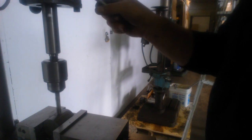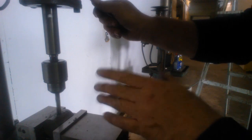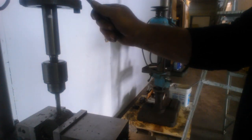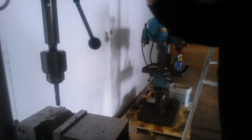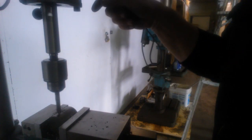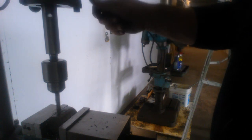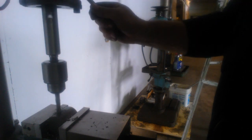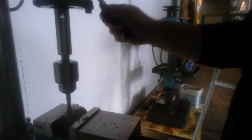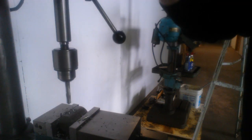Ordinarily you'd want to put a punch mark in your workpiece. I just wanted to show that the drill doesn't wander — it's really nice and solid. That was without any punch mark. I'm going to do that again, just eyeballing the center. We can see that it's actually pretty close to the axis of the part. This just shows that the quill and everything is really stable.